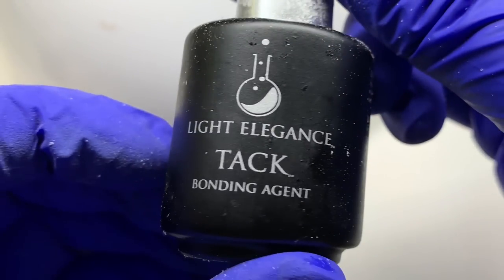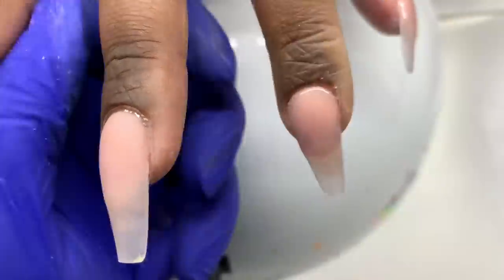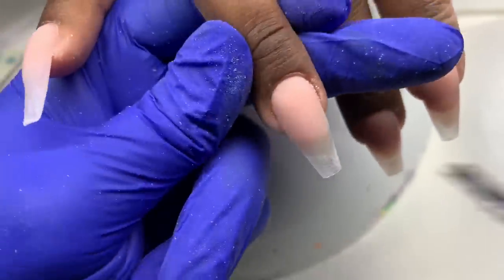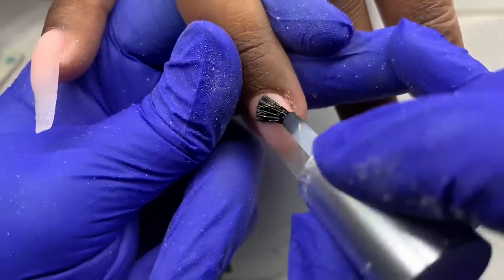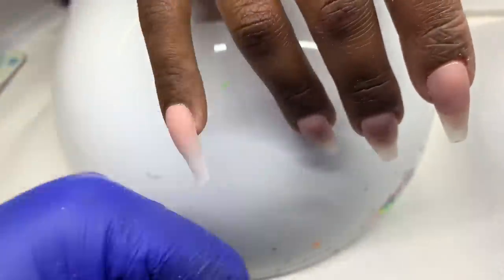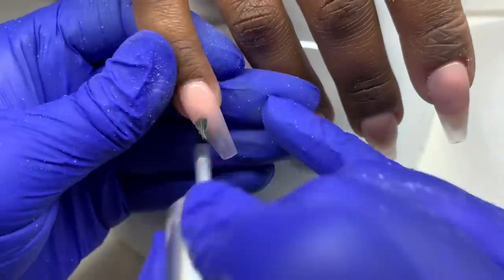Next I'm going in with the Light Elegance Tack. This is a very important step when doing hybrid acrylic-with-builder-gel sets. This allows the builder gel to adhere to the acrylic flawlessly with no issues. I apply this over the nail and cure it for the recommended time.